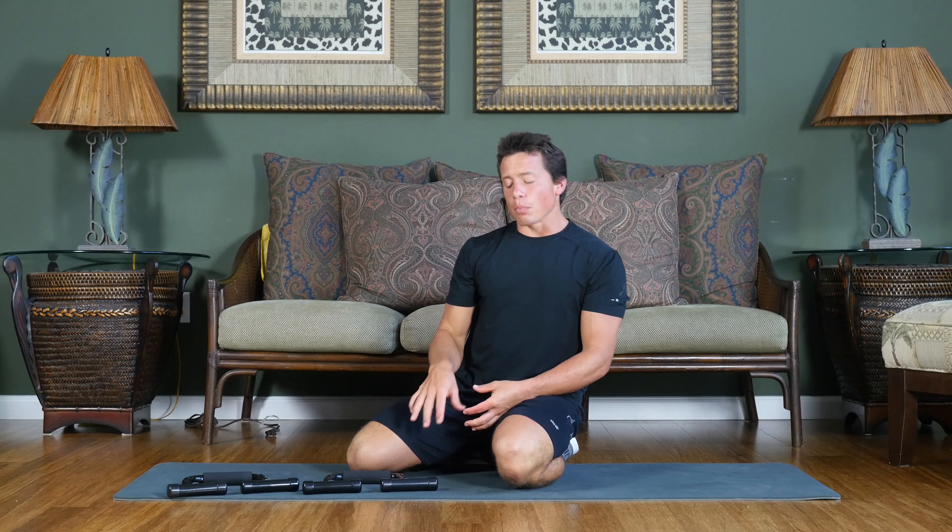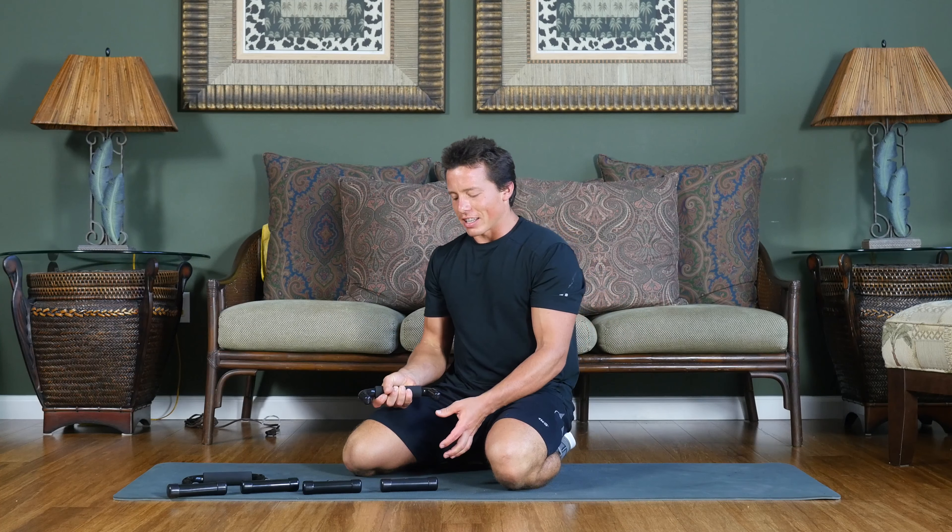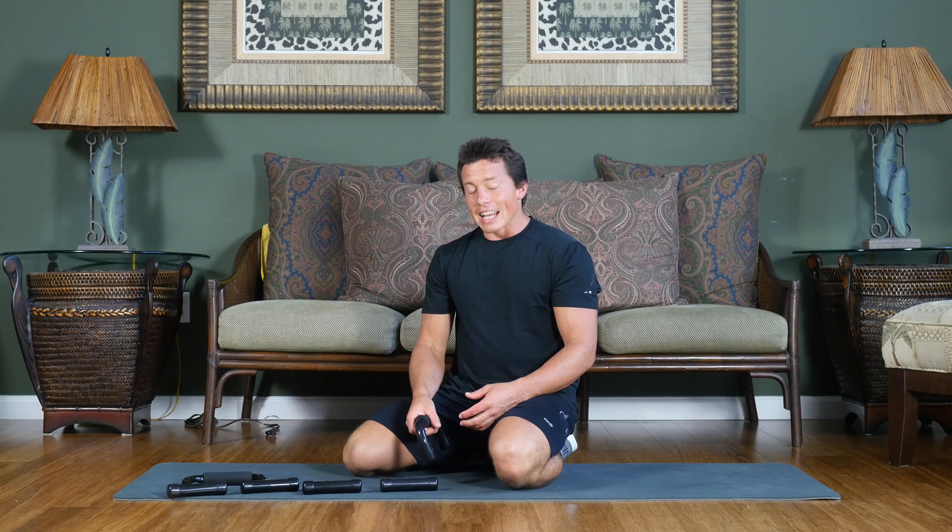Hello and welcome to your 3-2-1 strong push-up bar tutorial. This is going to be the assembly portion. When you get the push-up bars they're gonna be broken down like this, and it's cool because you can travel with them, break them down, and they're easy to store and take along with you.